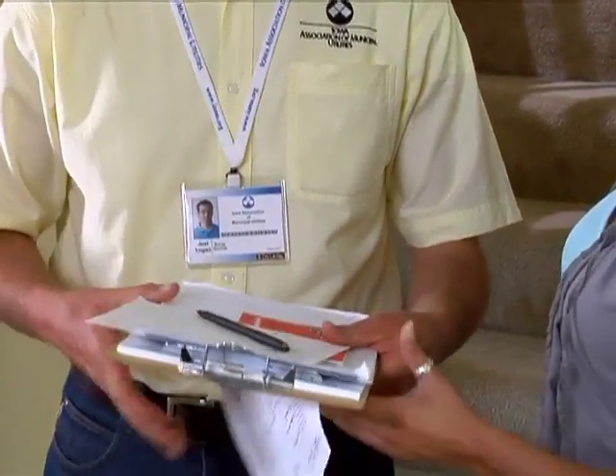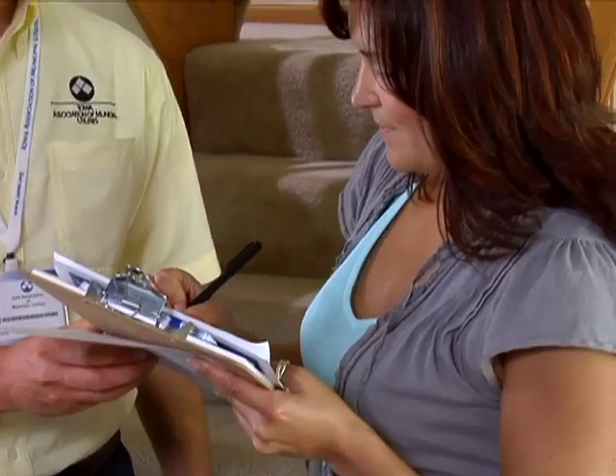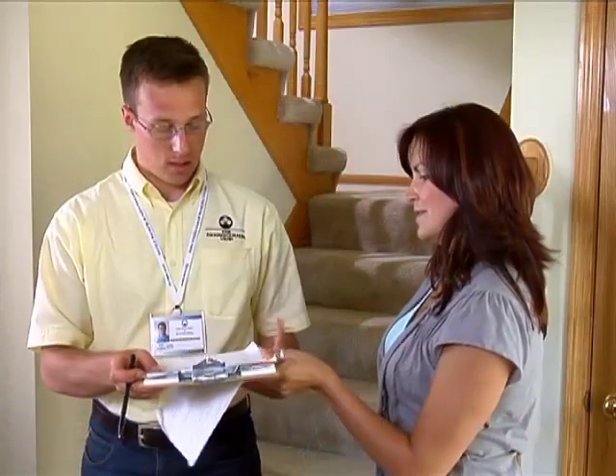You will also need to have the customer initial next to the appropriate activity line if they are allowing you to remove their old thermostat that is suspected of containing mercury. You will provide the customer a copy of the appointment activity sheet for their records.